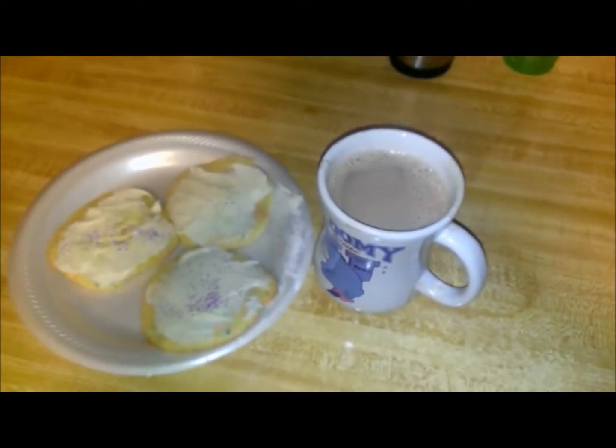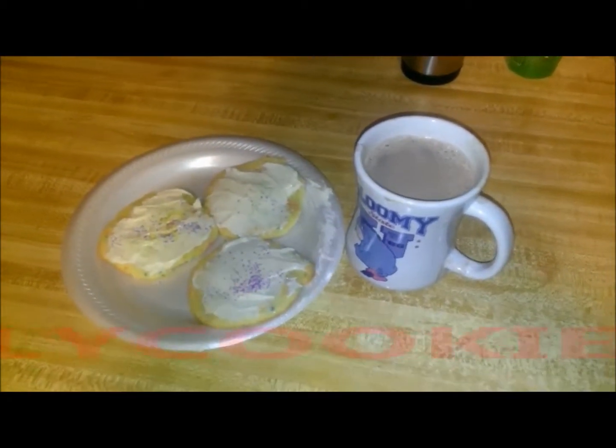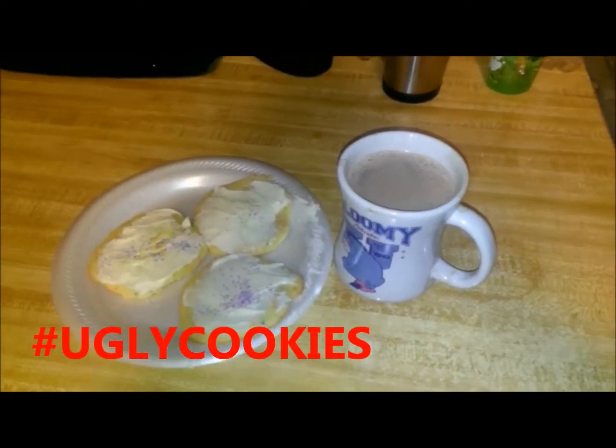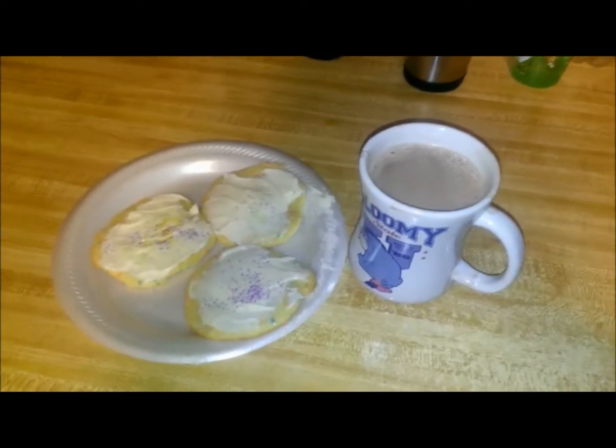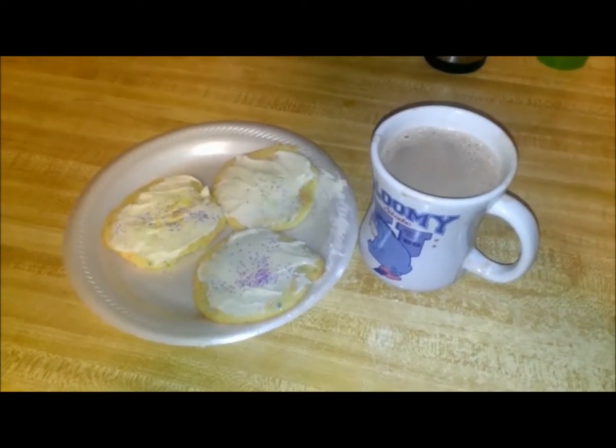And there you have it — your very nice hot chocolate! Thumbs up, and my Facebook, Twitter, and website will be down in the description below. Don't forget to check out my Facebook account, Angel's Crafts and Bakes. I will see you guys next time — have a Merry Christmas!